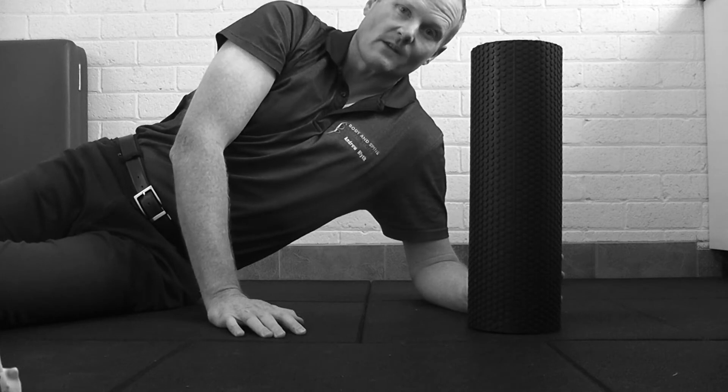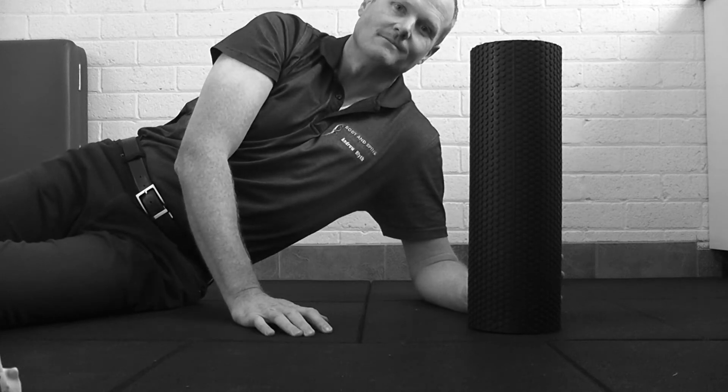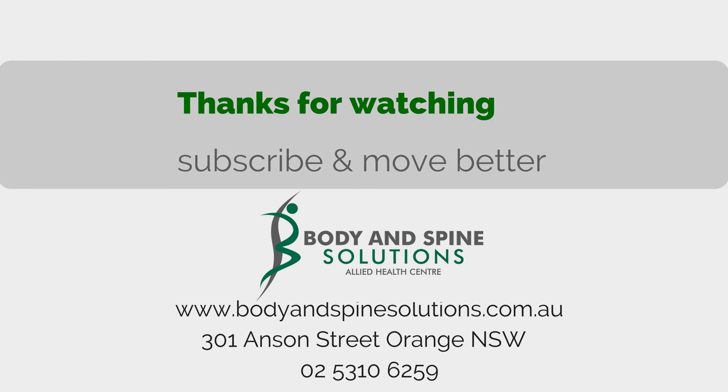Normally two to three minutes of working through that thoracic spine can be enough, so give it a go, and we'll soon get you moving better. I'll see you next time. Thank you.